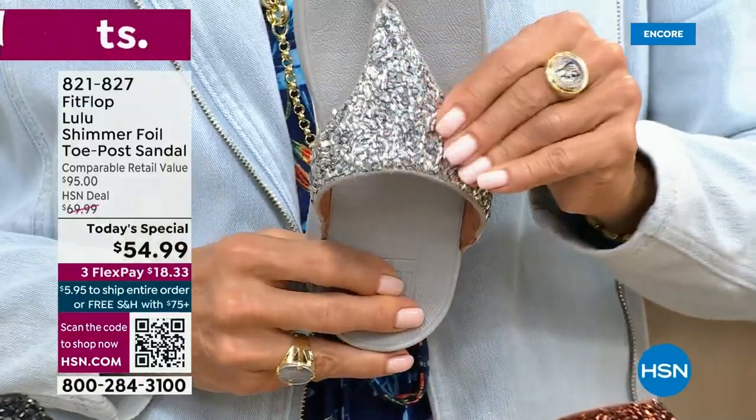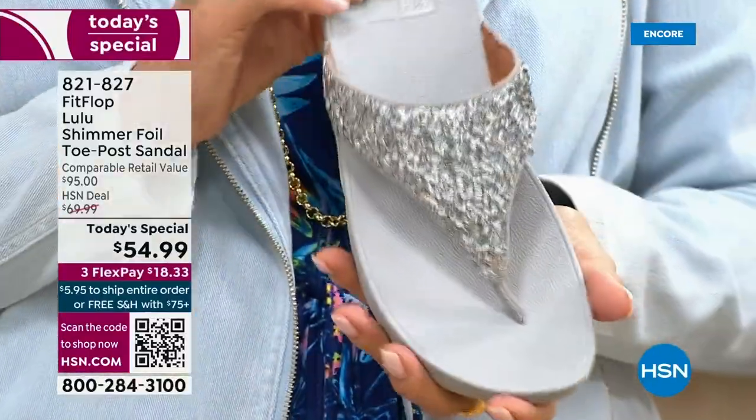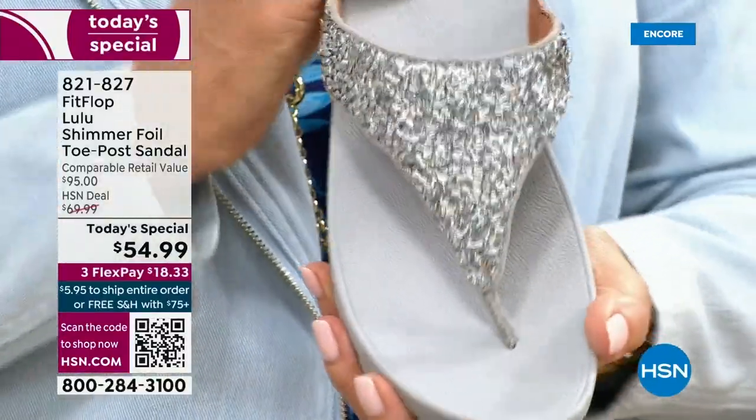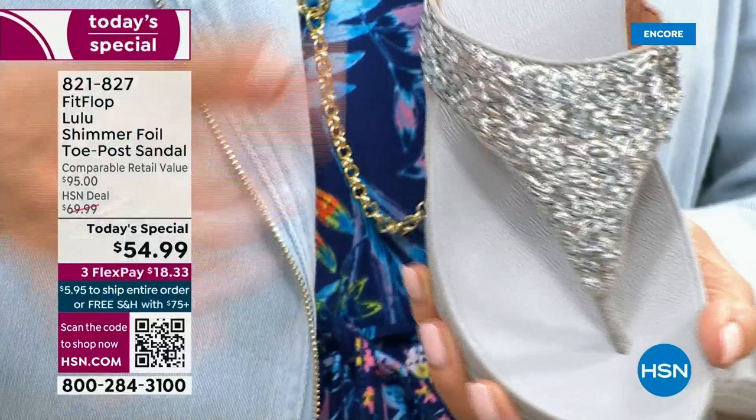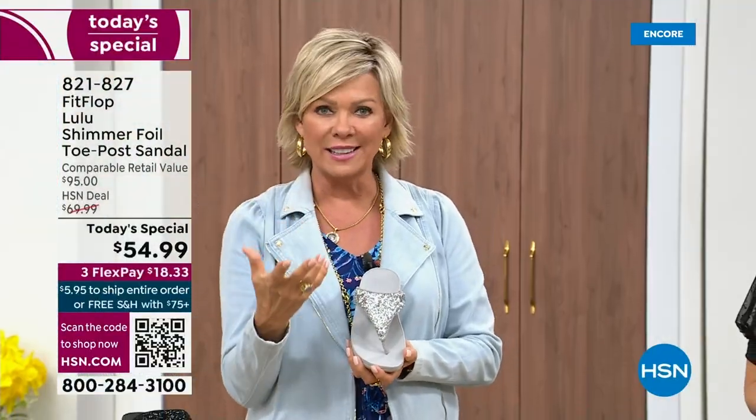I just wanted to show you this incredible cluster — we're calling it kind of a glitter, but it's kind of a matted-down glitter. It's not like bling in your face — it's just beautifully elegant.